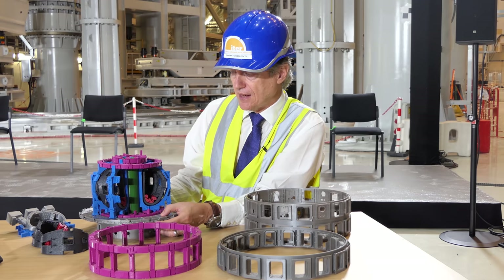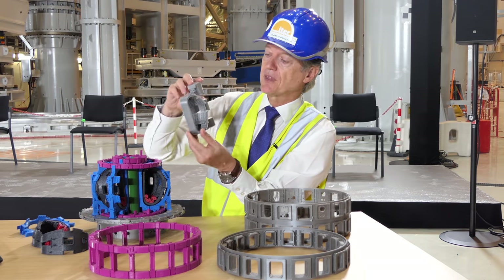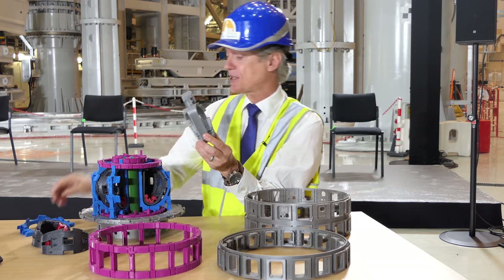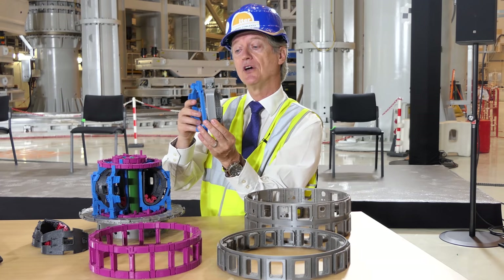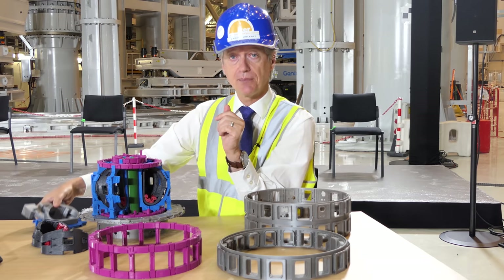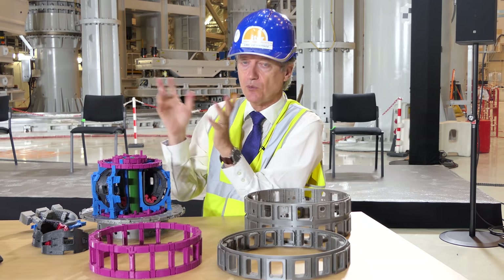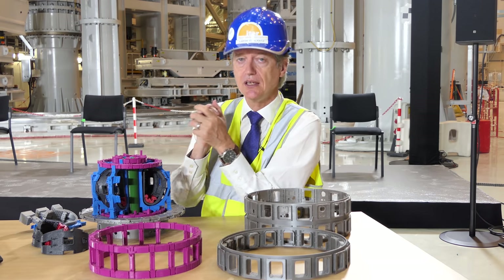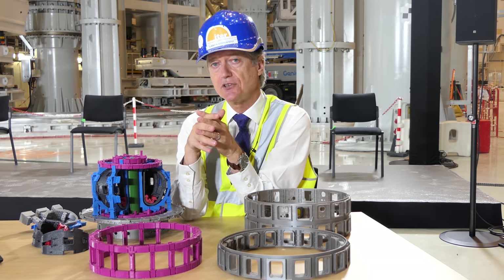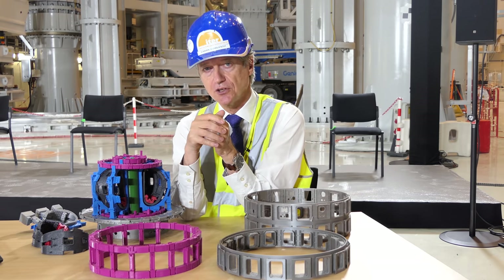That explains overall what we've got here. Just this week, the first vacuum vessel sector, combined with port stubs from Russia, arrived in the Marseille harbor. This is what will allow us to begin actually adding the toroidal field coils, the thermal shield, and assembling the ITER vacuum vessel. There are, of course, many other pieces — more than one million components overall in the ITER tokamak — but this has given you a general understanding of how we are going to use magnetic confinement fusion to create fusion energy in the ITER tokamak.